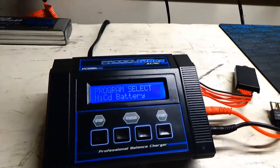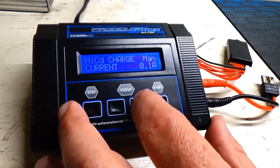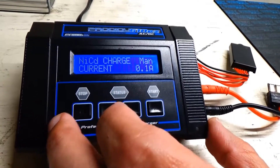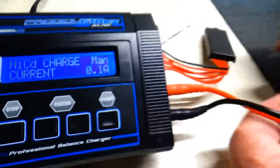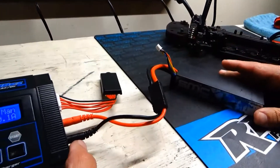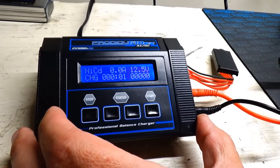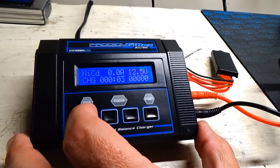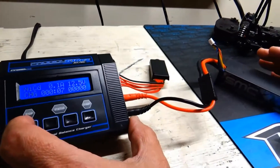The way we do it is we select NiCAD on our battery charger. Then we select the lowest amperage — on this charger it's 0.1 amp. We hook the connections together but we do not hook up the balancing port. Then we start. It will start charging and it takes normally about 10 to 15 minutes depending on how low the battery has gotten.